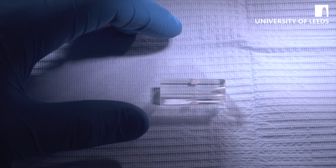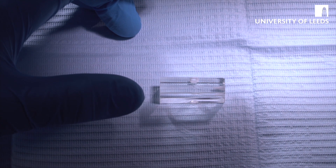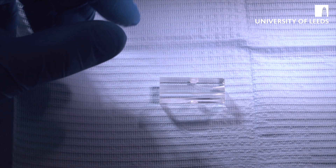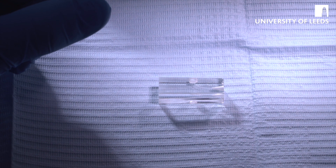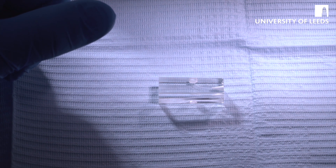The first demonstration is for the use of ProTaper Gold in a curved canal system. One of the drawbacks of ProTaper Gold is the number of files it uses. That is both a drawback and an advantage in some ways, because it means you can really use the files to change the shape of the canal in the way that you wish, compared to single file systems.